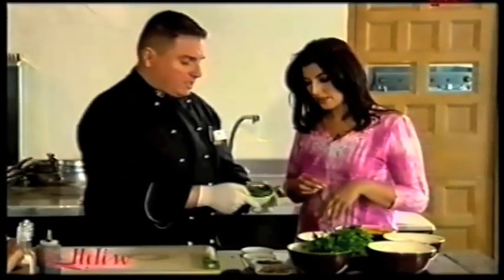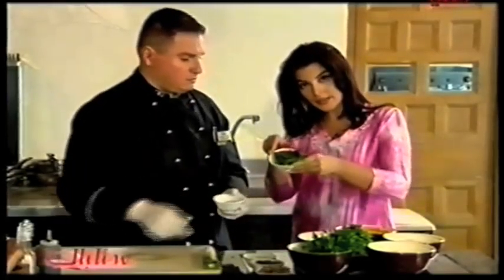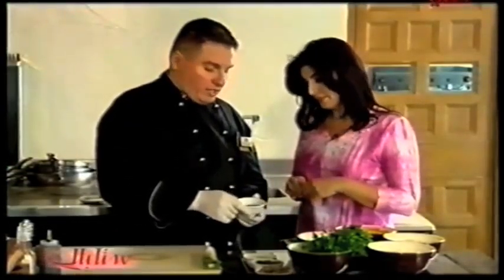What about the basil? Basil. And this is chili — chili flakes.